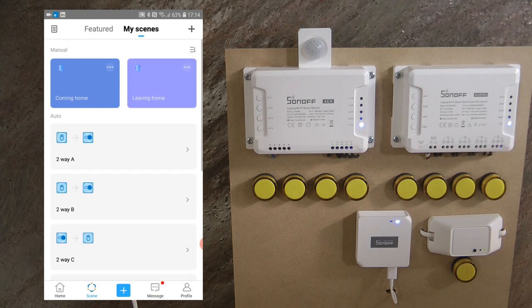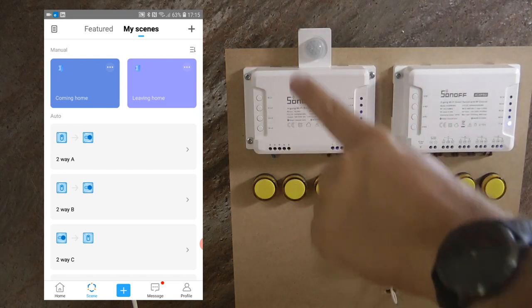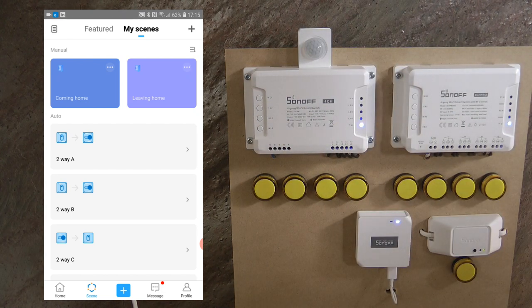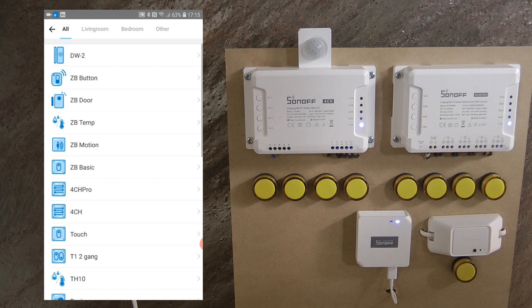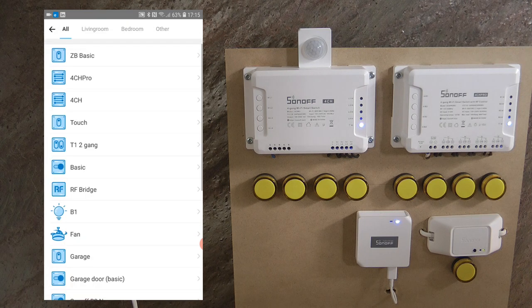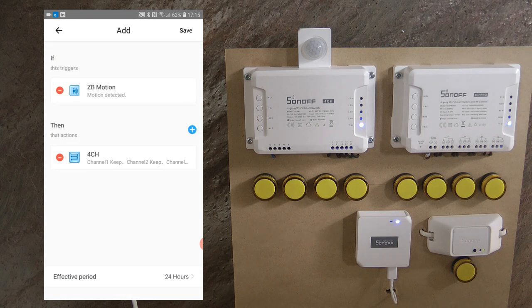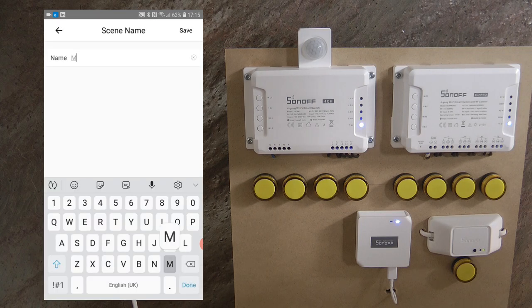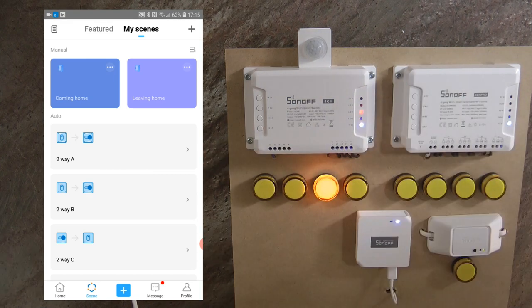Let's go into scenes and set something up. I'm going to use channel 3 on the 4CH so that whenever motion is detected it turns on that channel. I click the plus button, on the trigger side I add a smart device — Zigbee motion, motion detected — and save. On the action side I select the 4CH and turn on channel 4, then save. I name it 'motion detected' and save, and it already works — motion was detected and the channel turned on.